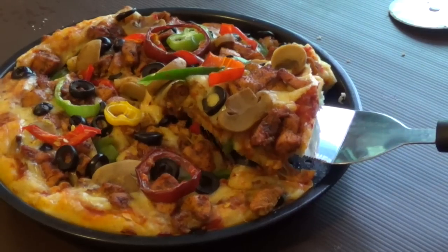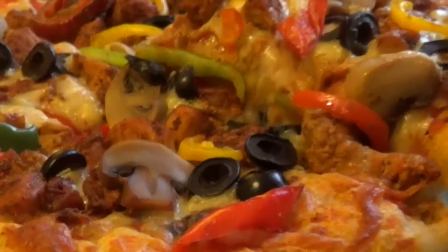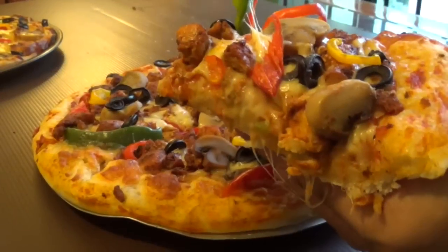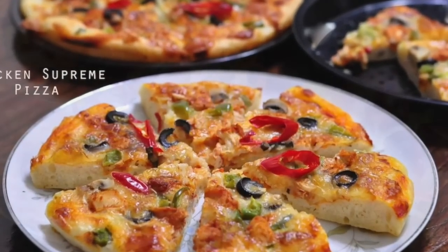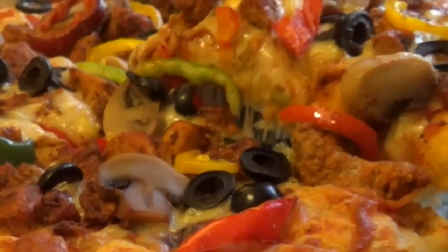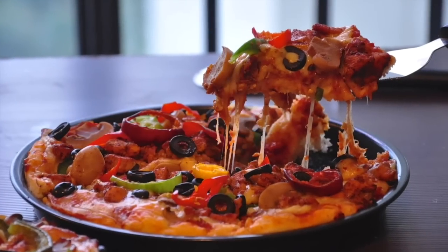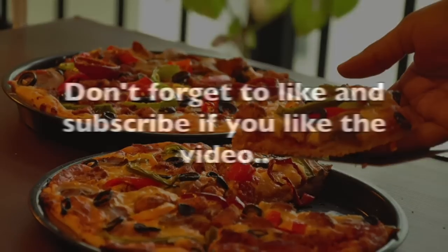Your yummy, delicious, cheesy pizza with chicken supreme is ready. I hope you liked the video. Please let me know what you think in the comments section. Let us know what type of recipes you're looking for so that we can include them in future videos. Thanks for watching recipesaresimple.com on YouTube. See you next time.